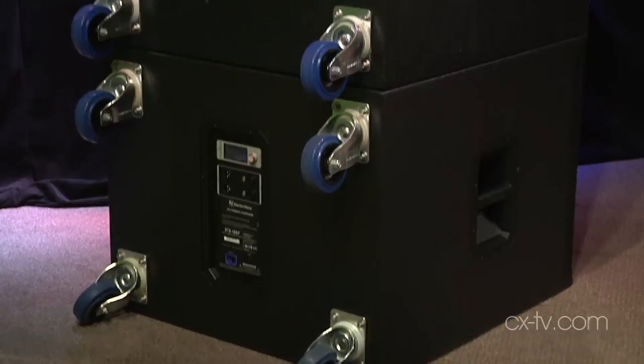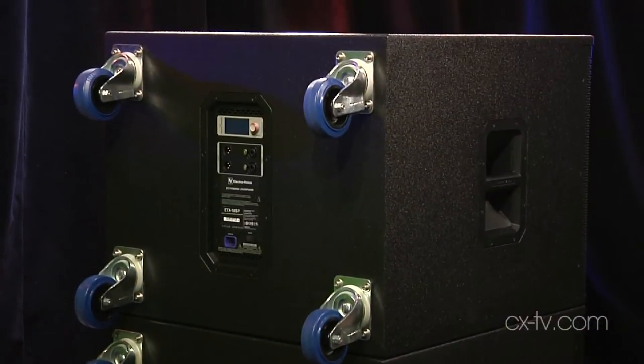The subs themselves have a couple of cool things too — generic roll-offs and specific roll-offs based on what cabinet you've got sitting on top. So basically, you tell the whole thing what friends it's hanging out with, and they'll all play really nicely together. The subs have a cardioid mode, which is pretty cool. You can do that with as few as two cabinets or with three, in a horizontal or vertical configuration. You invert the sub that's either in the middle or the lower of the two if you're only using two.